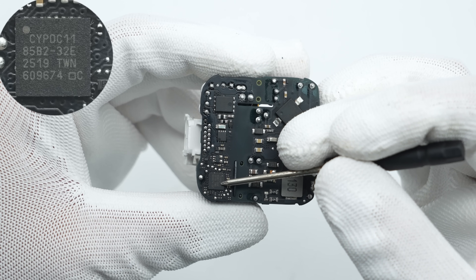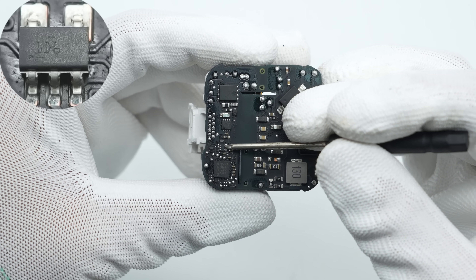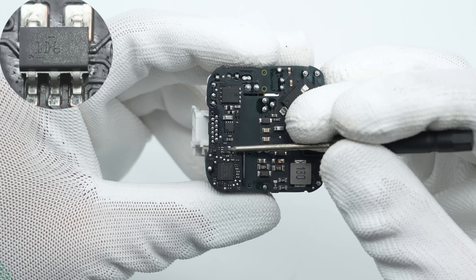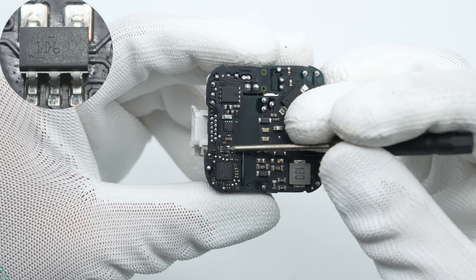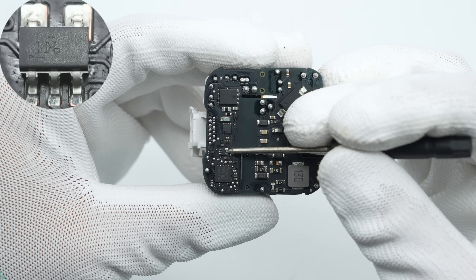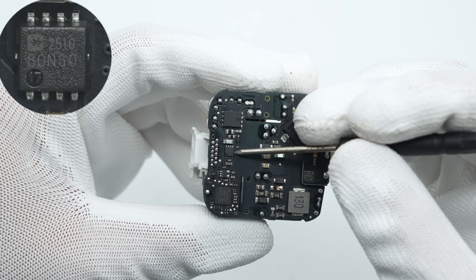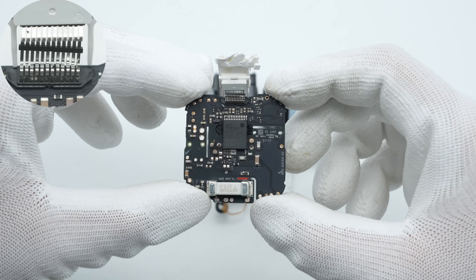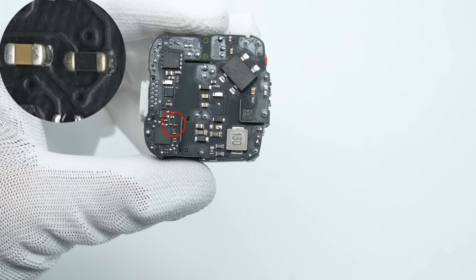The protocol chip is from Infineon, housed in a 32-pin QFN package. The operational amplifier is from TI — a single-channel, 1 MHz rail-to-rail input and output op-amp with a voltage range of 1.8 to 5.5 volts, packaged in an SOT-23-5 form factor. The V-bus MOSFET is also from Rectron: an N-channel MOSFET rated at 30 volts with an on-resistance of 3.8 milliohm, housed in a DFN 3×3 package.